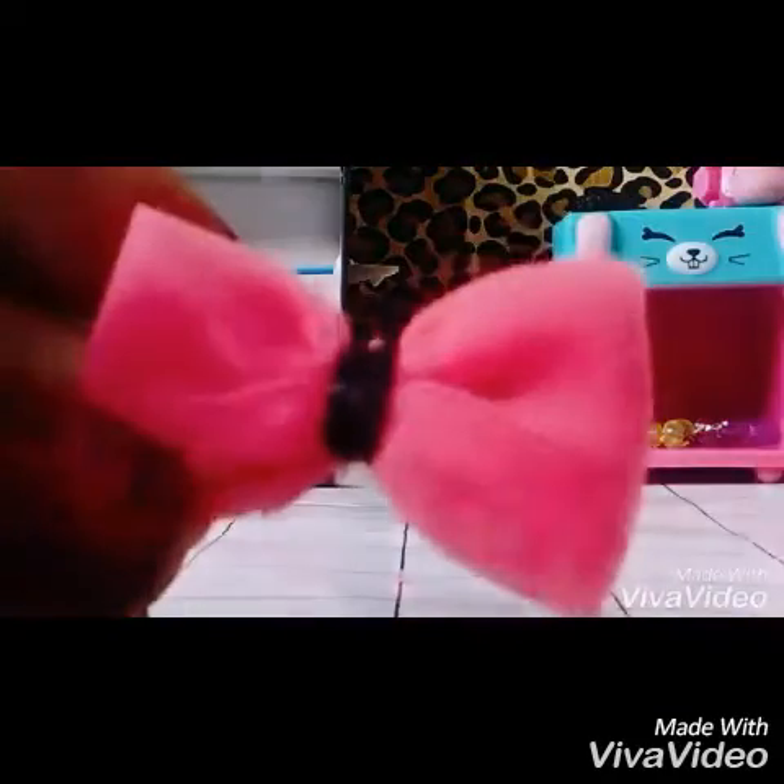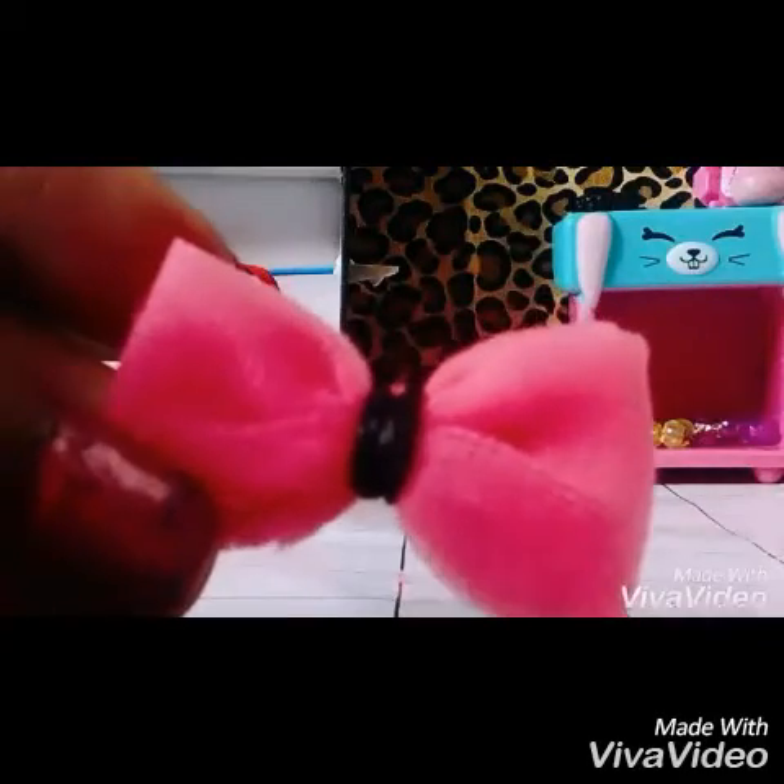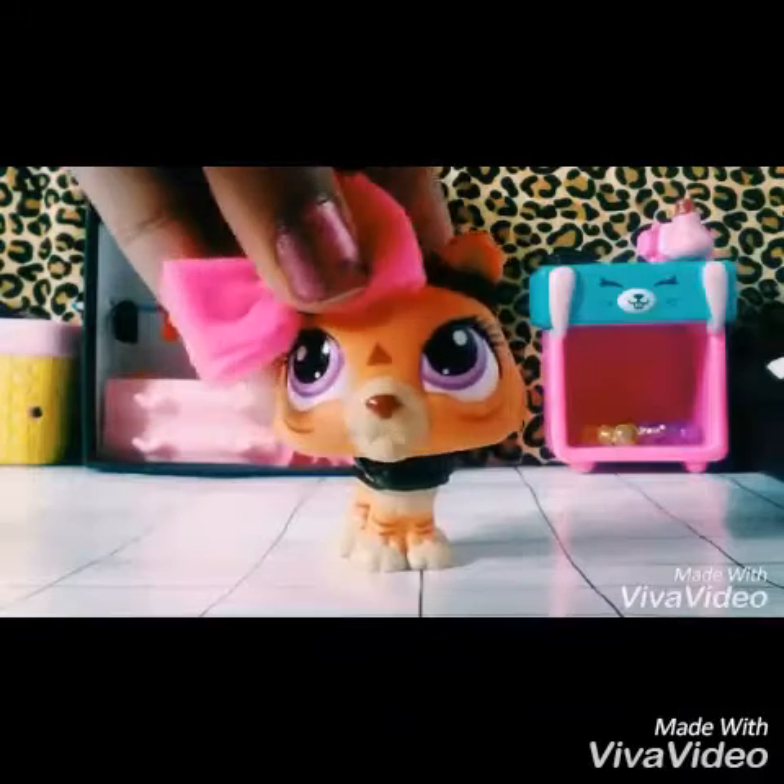Cut off a little strand of tape so it looks like this, and what you want to do is just fold it so it looks like this. Then you want to put it on the back of your bow so it can sit like this, and then you're all done. Now the last thing to do is just stick it on your LPS.